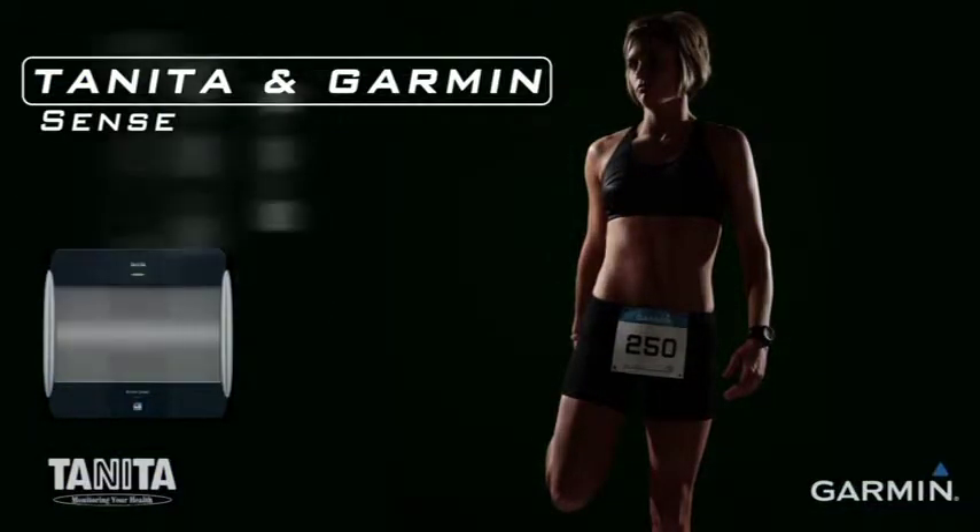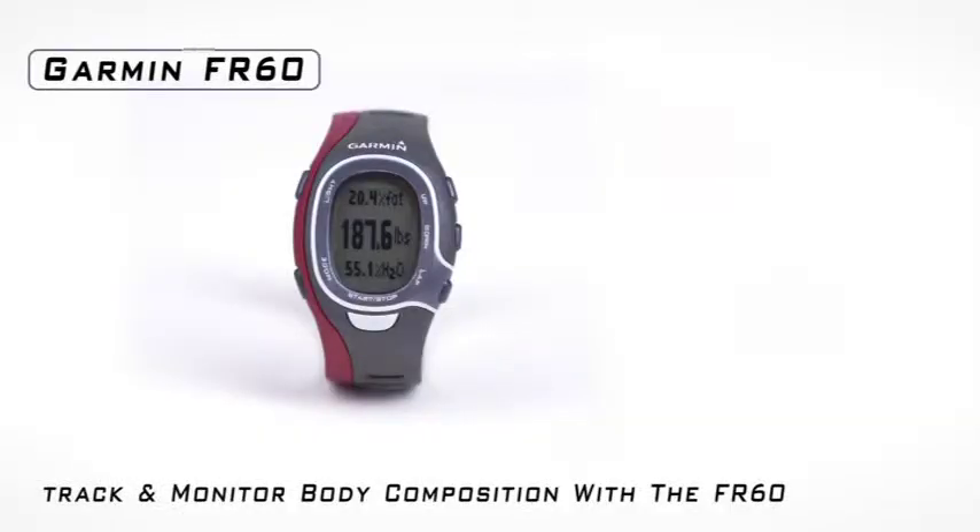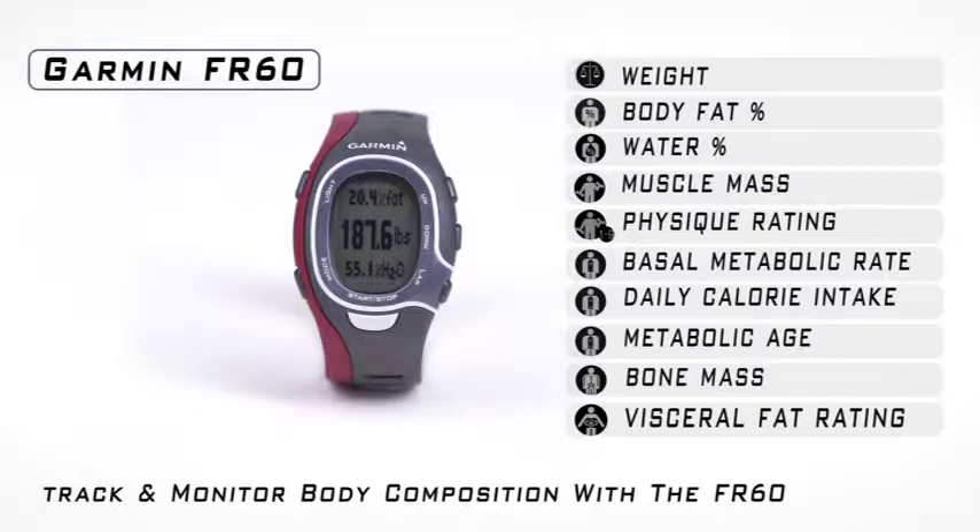Tanita and Garmin have partnered together to allow Garmin FR-60 users the ability to track and monitor nine body composition measurements simply by pressing a button.